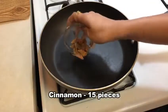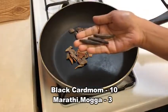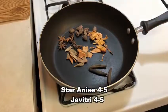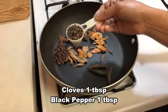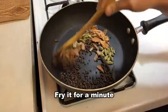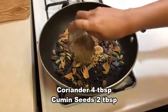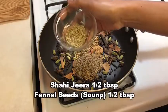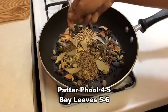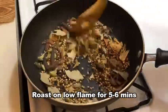In a low flame pan, we are going to heat the pan and add the spices — cinnamon sticks, black cardamom, marathi mogga, cloves, black pepper, green cardamom, javitri, star anise, cumin seeds, coriander seeds, shahi jeera, bay leaves, and fennel seeds. Let's roast the spices on low flame for 5-6 minutes.